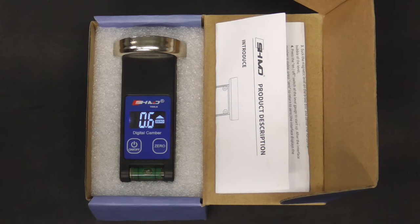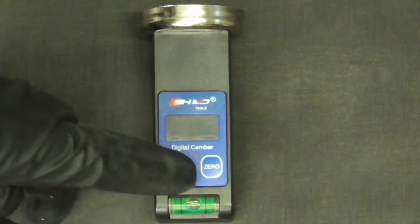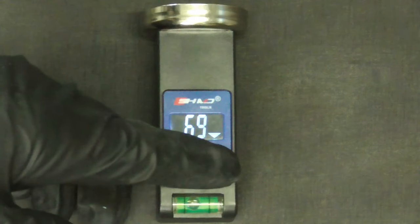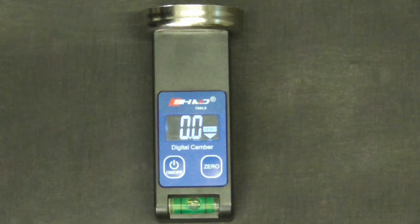Today we're going to take a quick look at the digital caster camber gauge from Keisel. The tool is easy to use and durable, with just an on/off button, a set-to-zero button, and a horizontal bubble.